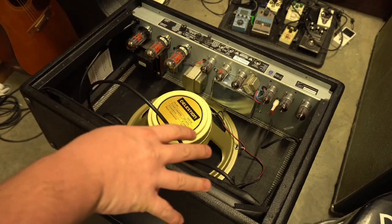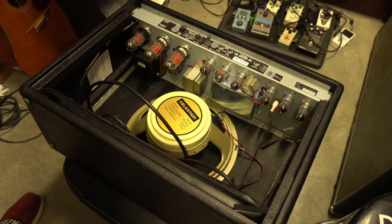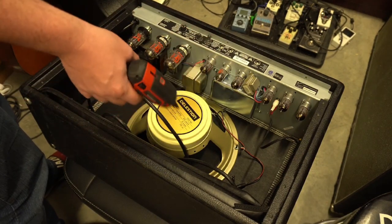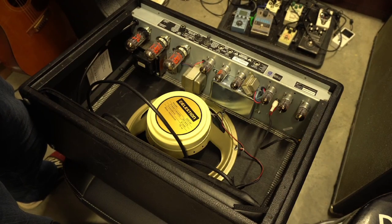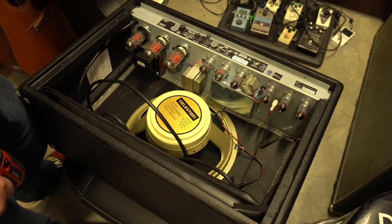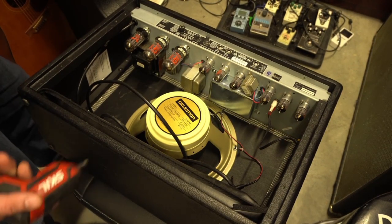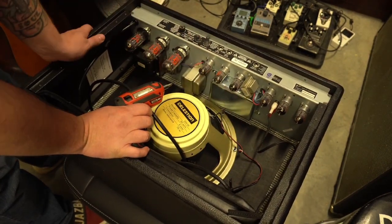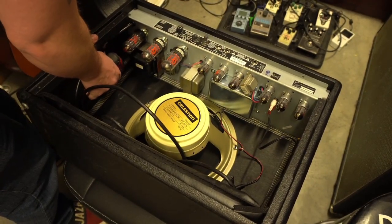One other thing I wanted to mention is I'm actually going to take the baffle off — which holds the speaker — because there was another mod I read online that you want solid wood-to-wood contact where the baffle mounts to the cabinet. That provides a little bit more mid-range or something like that. I figure it's a quick little mod that I can do, and if it improves the sound, great. There are four screws here that attach the baffle to the cabinet and I'm just going to take those out.